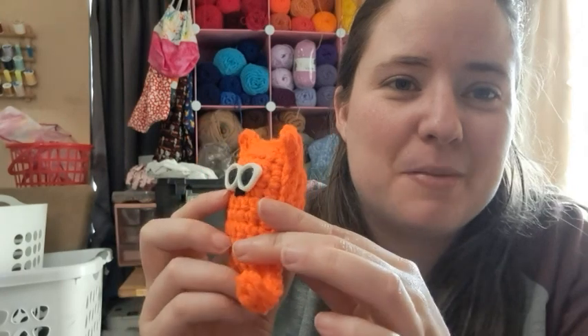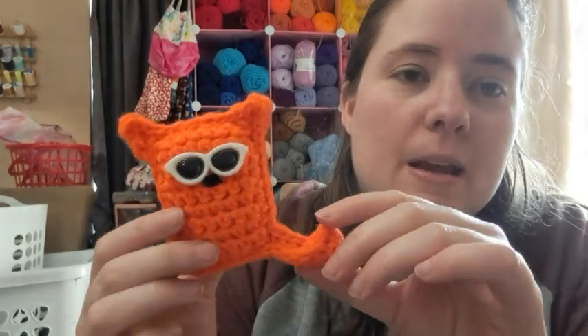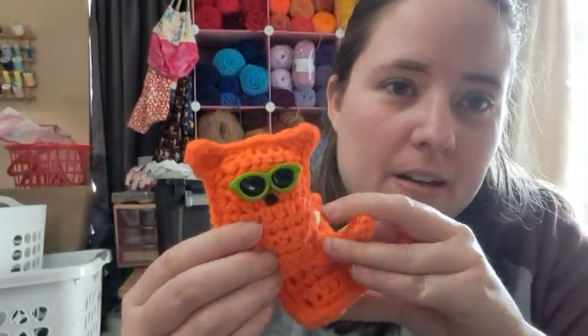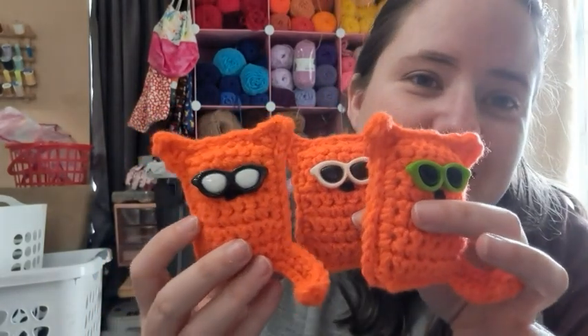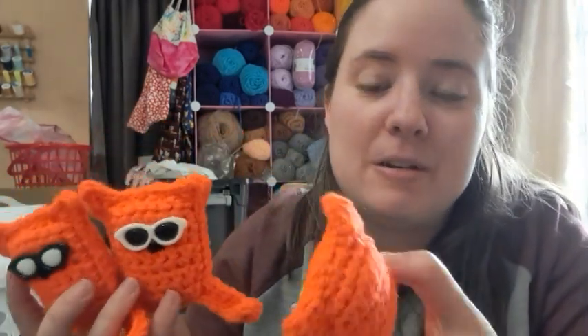I used some little sunglasses I got off Amazon — I'll link them below. I just stitched on the nose today, but it's a really quick pattern. I made all three of these yesterday while watching Aristocats on Disney+. There's one, and then the second one has green glasses and a little tail, and the third one has black glasses — he does have a nose, it's just hard to see behind his glasses.